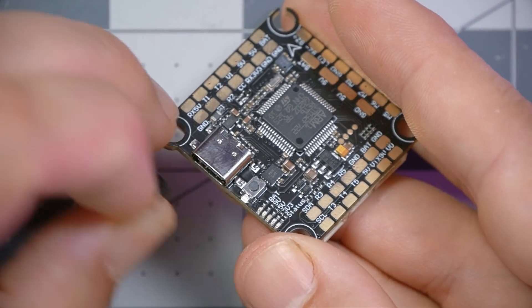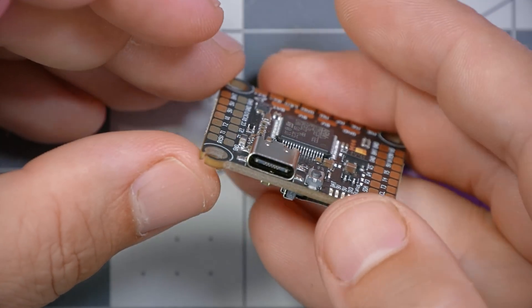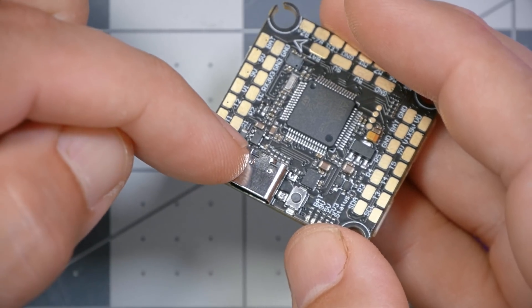The flight controller comes with a plug for the USB port, and when you pull it out you'll see one of the most anticipated changes in the JBF7 V2 — it's a USB-C plug. With USB-C you can plug it in either way around — no upside-down flippy-floppy like with micro. They're more durable overall, have more mating cycles, and I'm told by PCB designers that the way they attach to the PCB is more secure than micro. So that problem where you plug the USB in and the plug rips off — hopefully that won't happen, or will happen less often.